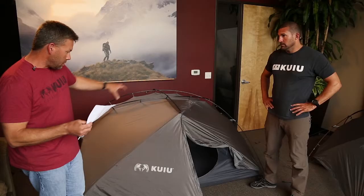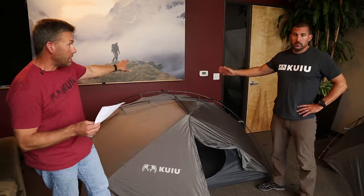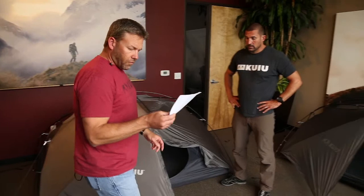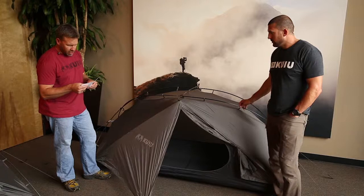The tent body is 28.5 square feet and the vestibule area is nine square feet. The two-person model has two vestibules and two openings. On the one-person tent, you're at two pounds, 9.9 ounces including the stakes. That model has a single full vestibule on one side and a smaller vestibule on the other — still large enough for a bow, gun, or smaller items. The footprint weight on the one-person is just over two pounds, and you're well under two pounds running just the fly and poles.